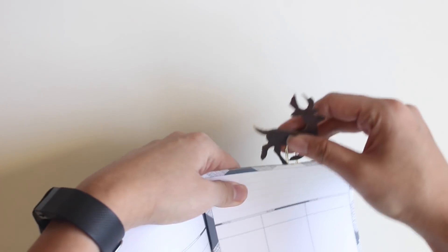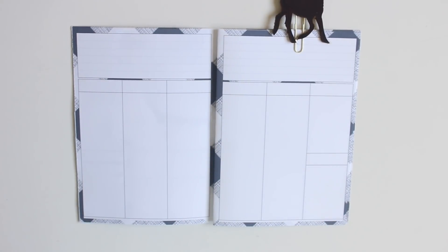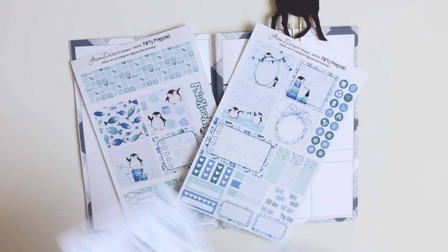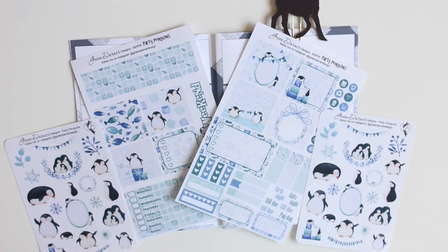So this week I will be using the Party Penguins mini happy planner kit from Green Darner Designs, along with these deco sheets. I want to show you how, even if a kit is made for the mini happy planner, classic happy planner, big happy planner, Erin Condren, whatever it is, you can use it in any insert in any planner whatsoever. Don't ever be limited by which stickers you can use just because it says it's made for a certain size — you can cut them and make them work in any planner you wish.